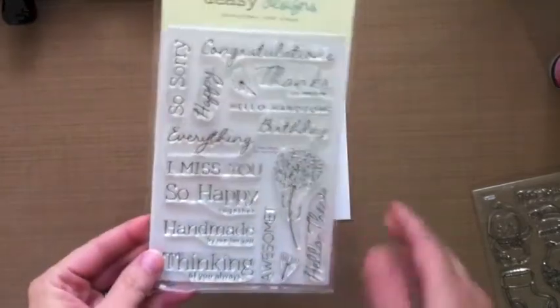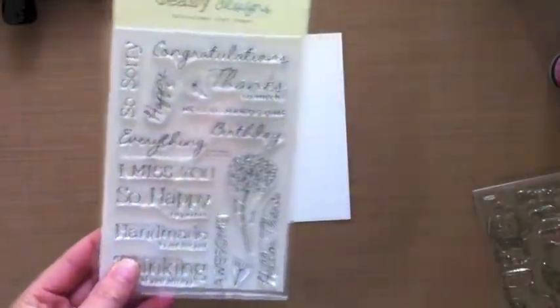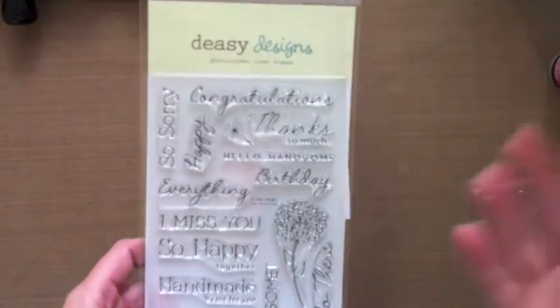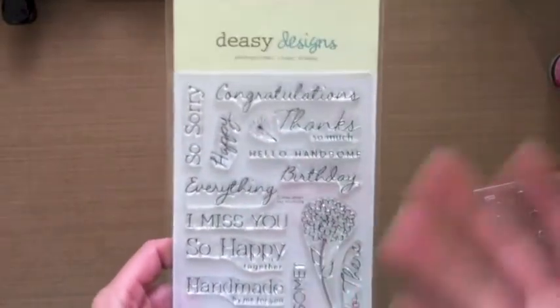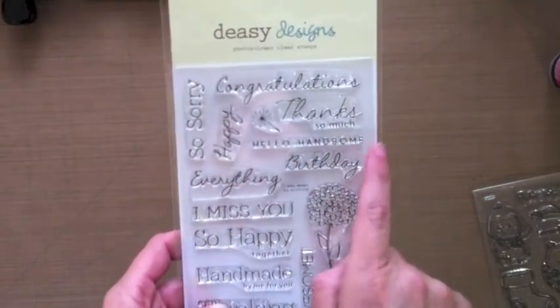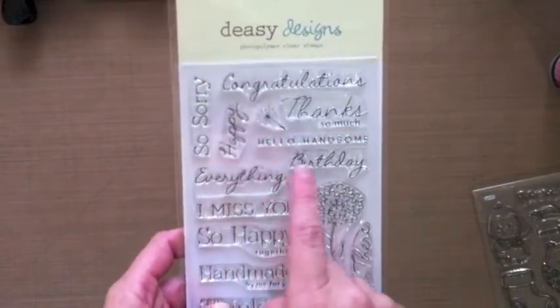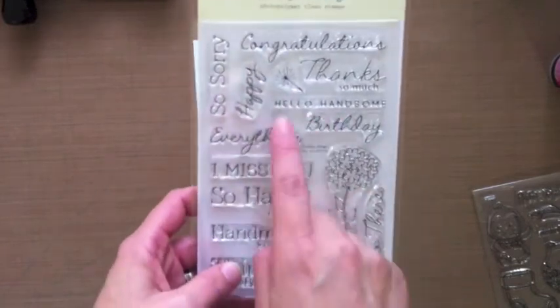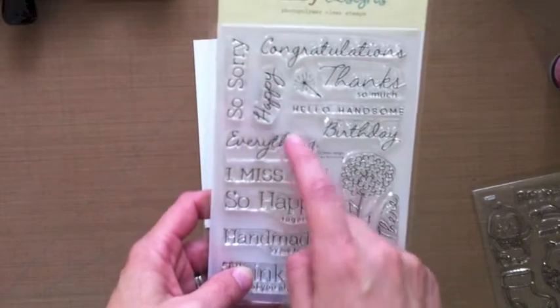The sentiments we came up with are: So Sorry — whether you screwed up and you're trying to say sorry to a friend, or it's a loss of a loved one or a pet. Also: Congratulations, Thanks So Much, Hello Handsome, Happy, and Birthday separately so you can combine Happy Birthday or Happy Everything if you want.